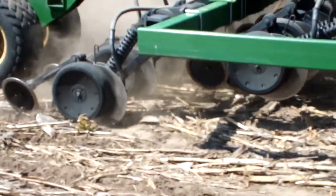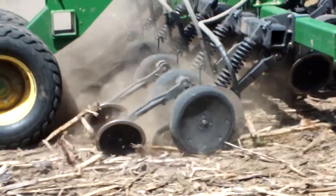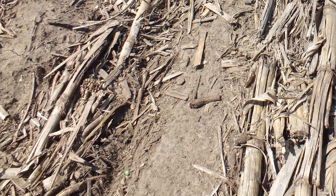When we started no-tilling, we certainly needed different equipment. We needed the kind of planters that had a lot of down pressure to get the seed in the soil. We were dealing with a pretty hard soil at that time, and when we first started no-tilling, we were dealing with a lot of residue.